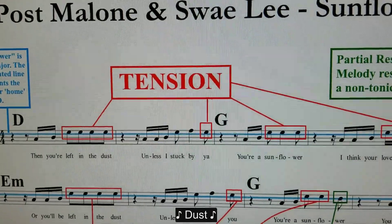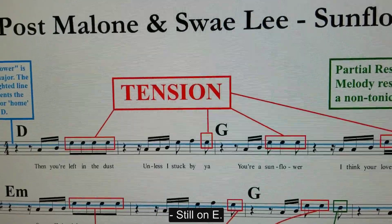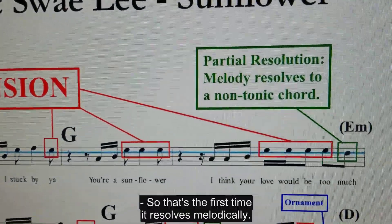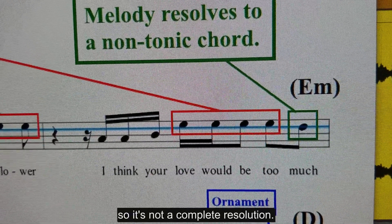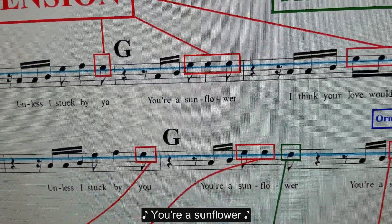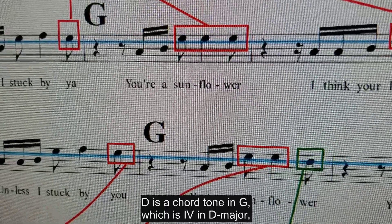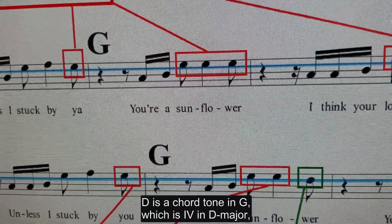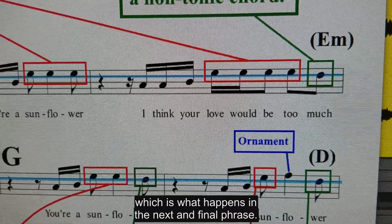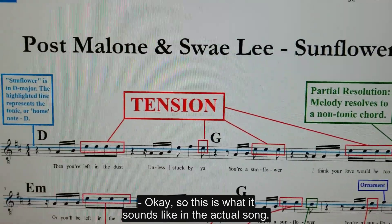That E is the tension — it's not the tonic yet. Still on E. That's the first time it resolves melodically, but again over the E minor chord, so it's not a complete resolution. Here again it resolves melodically to D, but it's over a G chord. D is a chord tone in G, which is scale degree 4 in D major, but it's not as stable as resolving over a D major chord, which is what happens in the next and final phrase. That's what it sounds like in the actual song.